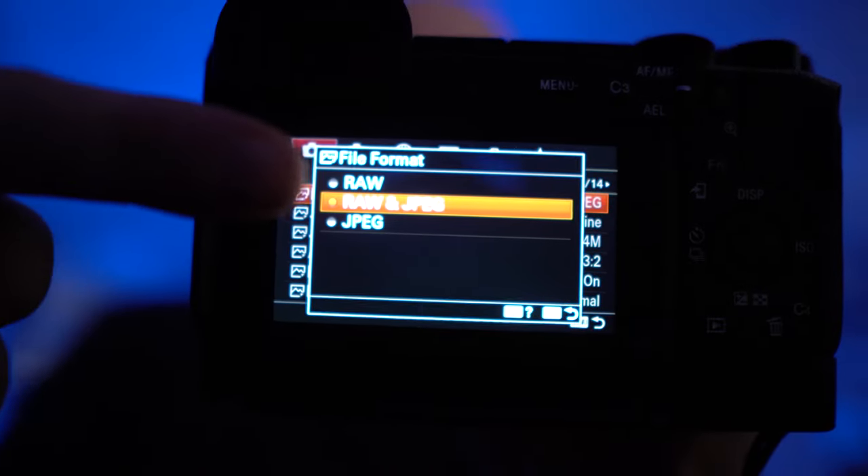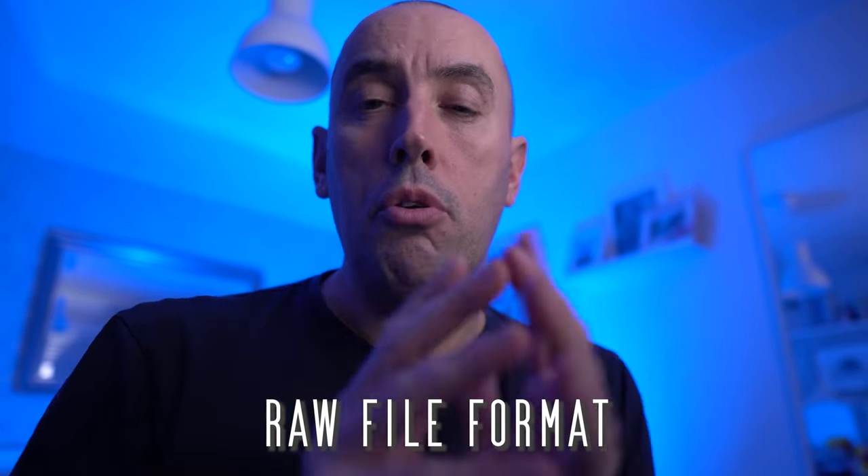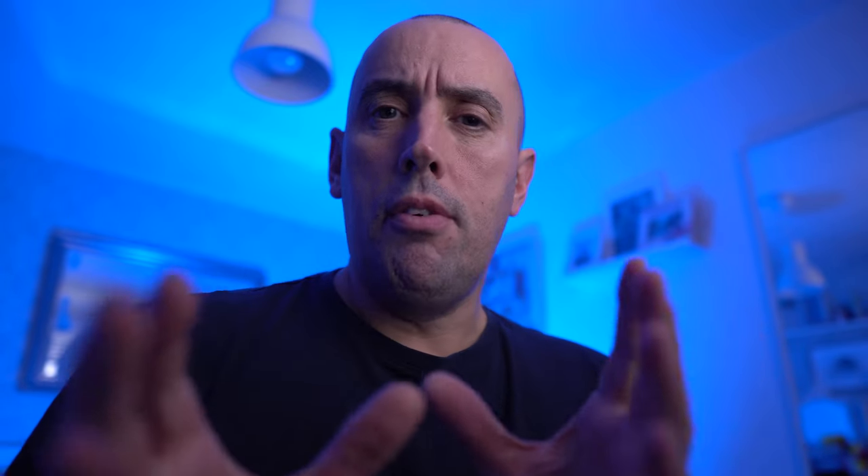Number one on my list is nothing to do with Adobe Lightroom at all — it's actually to do with your camera. What you want to be doing is making sure your camera shoots in RAW file format and not JPEG. The reason for this is very simple: RAW is uncompressed, has all the data, and you can stretch and pull the data about, making the images easier to enhance in Lightroom.